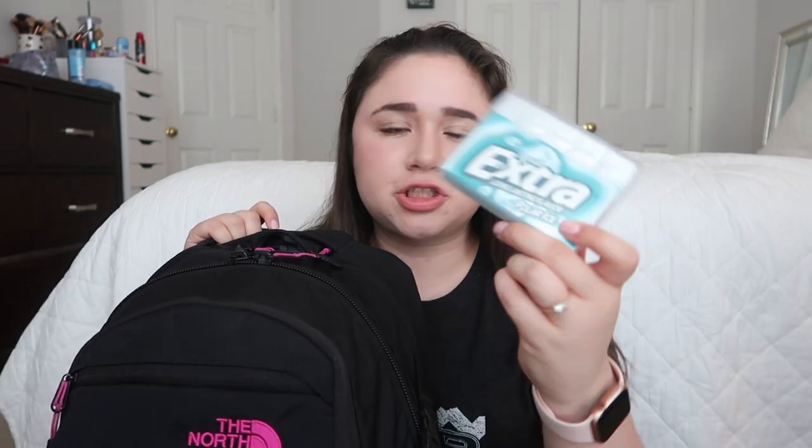Other than that, I have some lotion in here from Bath and Body Works, and I have a hair tie. In this pocket I just keep a pack of gum — this is the Wrigley's Extra gum. I got this just because I always like to chew on something when I'm in class; it helps me concentrate. Then in this pocket I keep my laptop charger, because my laptop always dies like halfway through the day.